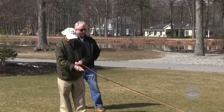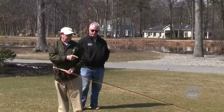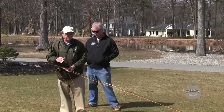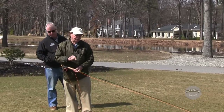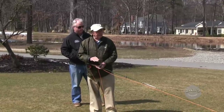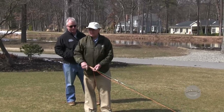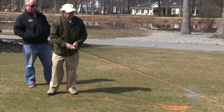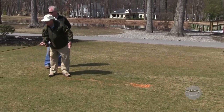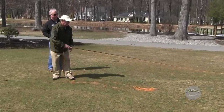I'm going to do this on the grass first so you understand. Everybody here will tighten their loop if they use this exercise. With women, they'll do the exercise two or three times, get a great tight loop, then they admire the loop instead of doing what they're supposed to. Look at the end of the rod — imagine that I'm trying to make that line hit that rod. I'm throwing the line at the end of the rod.